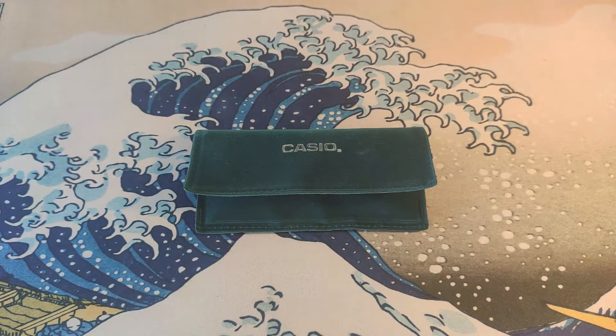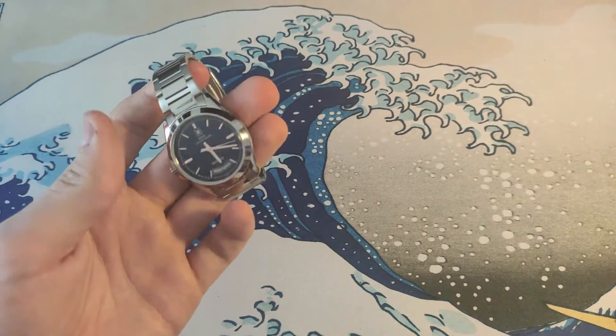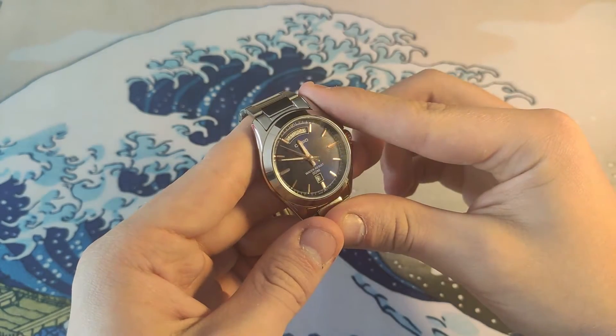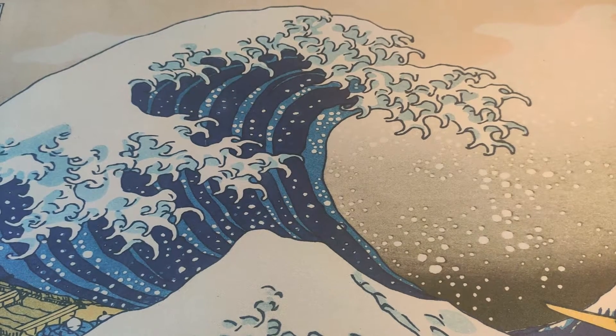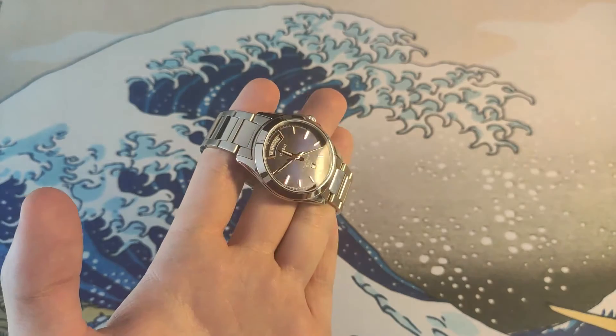The Casio Day-Date — I just had to get it. I can't believe you can buy a day-date watch that looks this classy for so, so cheap. And when I say cheap, it's really, really cheap. This watch was picked up on eBay for about forty to fifty dollars — it's really cheap, a real bargain day-date if you can call it that.